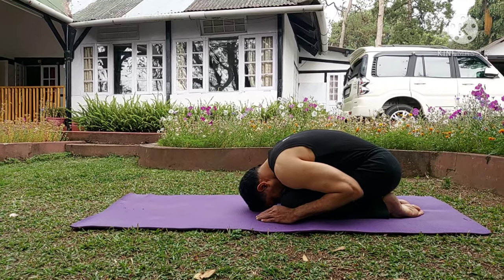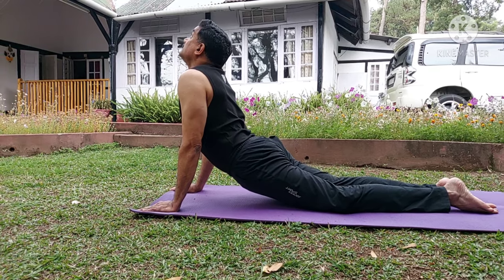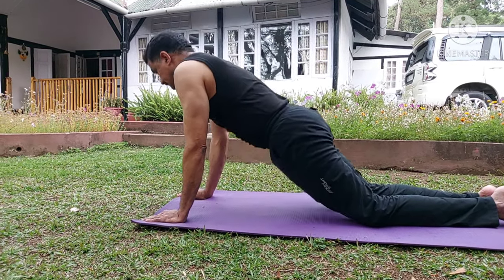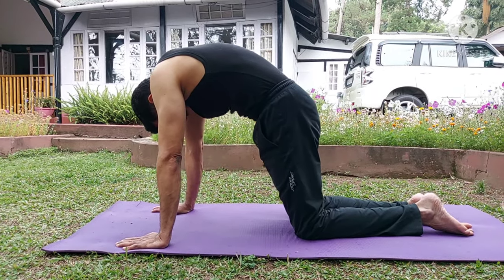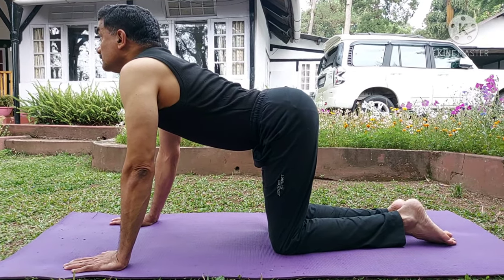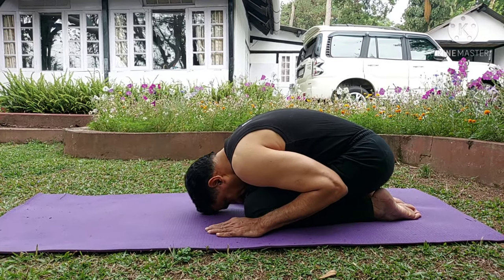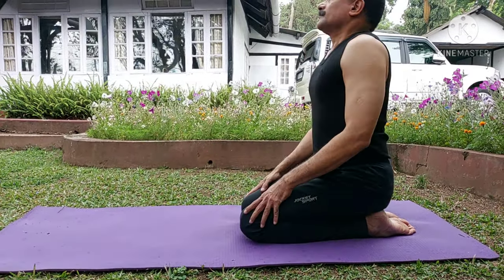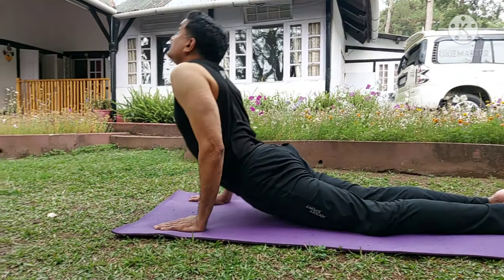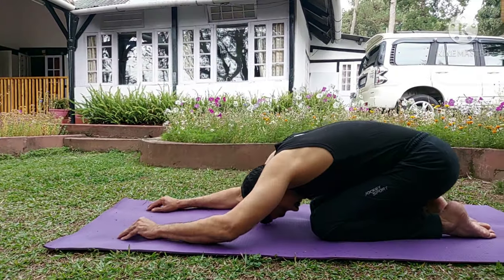It doesn't require much space. During your office hours you can take a 10-minute break and do this cycle in the anteroom of your office with a mat on the floor. During office hours you can do it 8 to 10 times. This will ensure flexibility of your joints as well as free circulation of blood to all parts and more oxygen supply to our brain, which ensures excellent alertness during office hours.